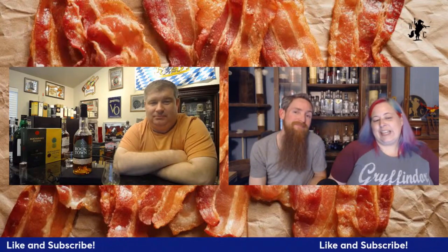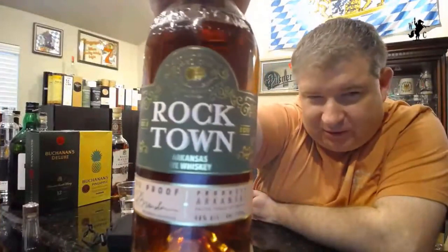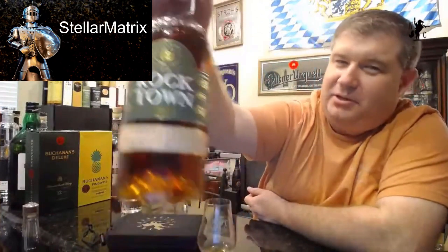Hello, welcome into another episode of the Whiskey Crusaders. I'm Will, I'm Sarah, I'm Matt. Today we're talking about Rock Town and their Arkansas Rye. Be sure to hit that like and subscribe button and click that notification bell. This Rock Town Arkansas Rye was donated by our good friend Stellar Matrix — thank you, greatly appreciate this. We actually got this four years ago, so we're getting to your fourth follow. You've given us one year of Rock Towns consistently, so thank you very much.